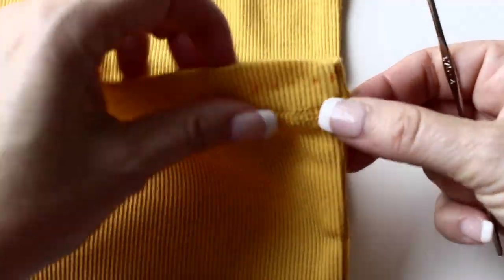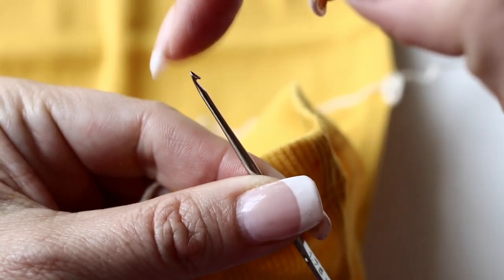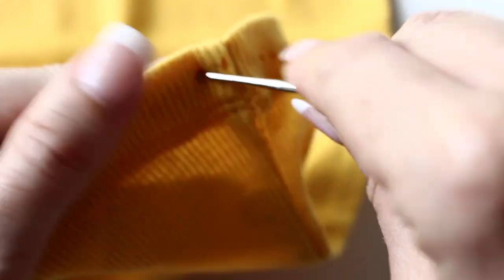Once you are done, take your piercing hook. See how it is sharp at the end? It will allow you to pass through your tank top easily. It needs a little bit of pushing but it is not too bad.